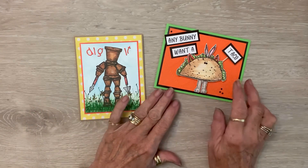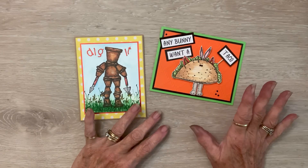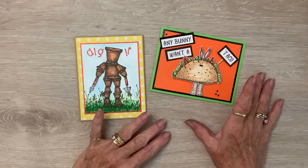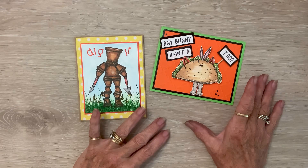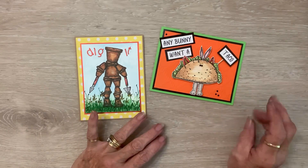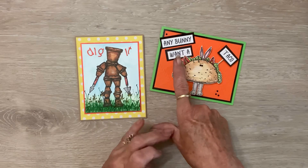On Sunday I stamped this taco bunny. Now that I've been sorting them, I have a hula bunny, a taco bunny, a bunny with her hair in a towel and she's dripping, the phrase 'wet hair don't care,' a bunny chef, and a magician bunny — they're so fun! I don't have phrases that go with all of them.